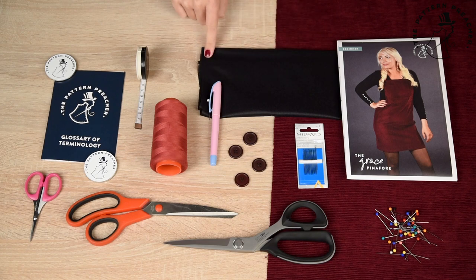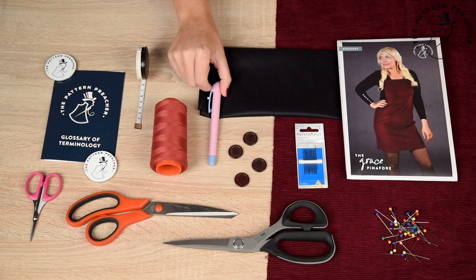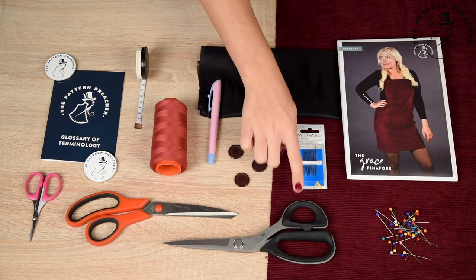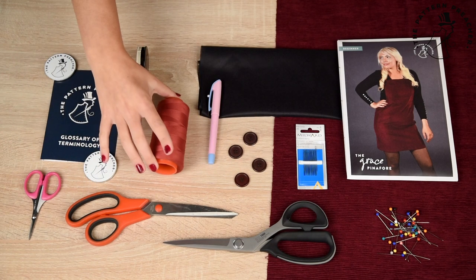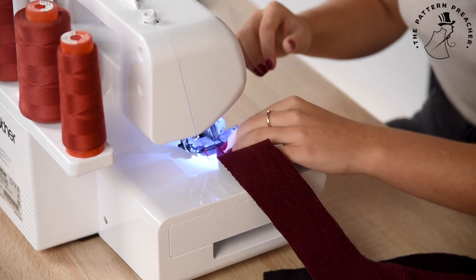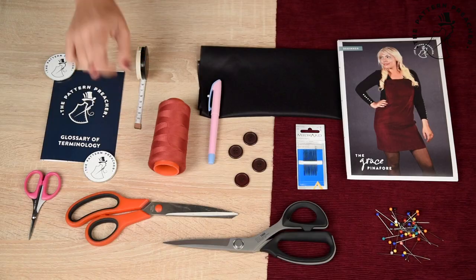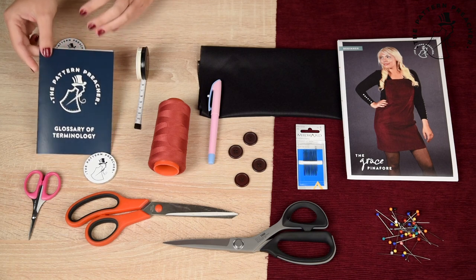Lightweight fabric fusing, also known as interfacing, 0.5m. Disappearing pen or marker. Four matching or contrast buttons — could be plastic, metal, or decorative. Hand needles, your choice of scissors: fabric cutting shears, paper shears, and pinking shears. Sewing thread matching the base colour on the right side of your fabric. If you are using an overlocker today, you will need four more threads and thread for your bobbin or shuttle. Tape measure, optional pattern weights, and your glossary terminology booklet.